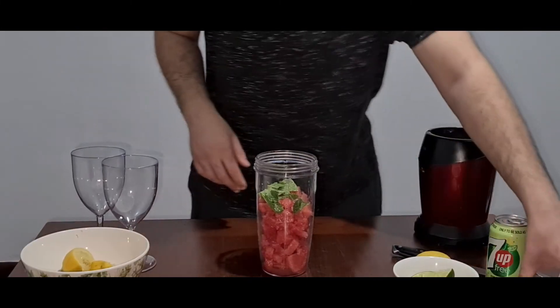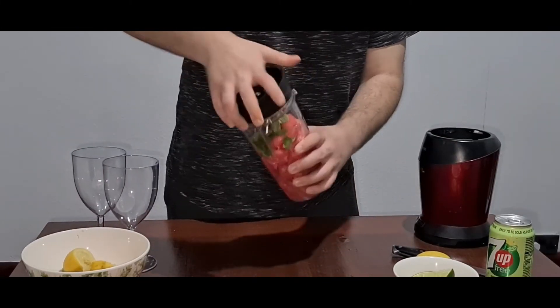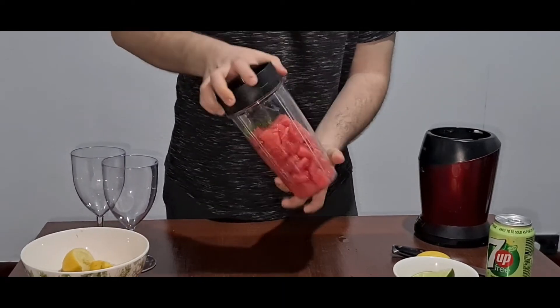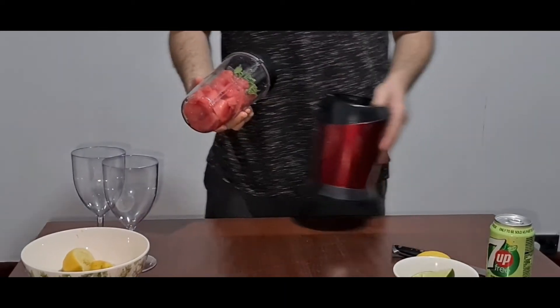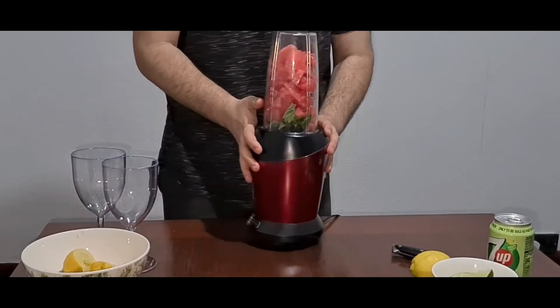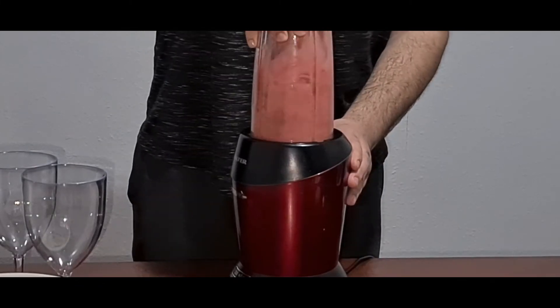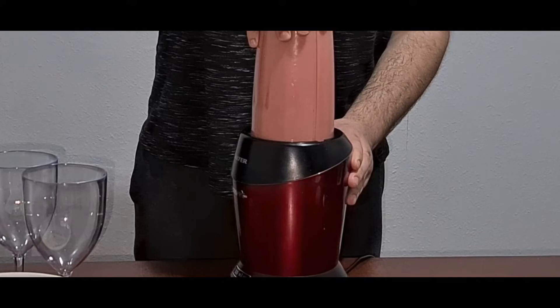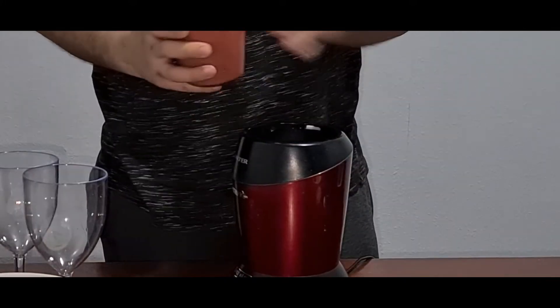Now we can close this up and we're ready to blend it. So this is done.